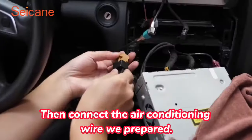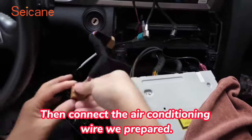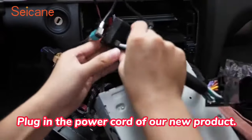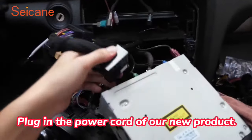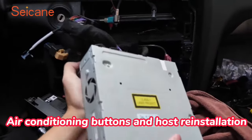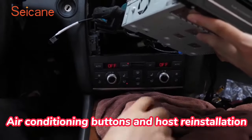Then connect the air conditioning wire we prepared. Plug in the power cord of our new product and connect the radio host of the original car. Air conditioning buttons and host reinstallation.